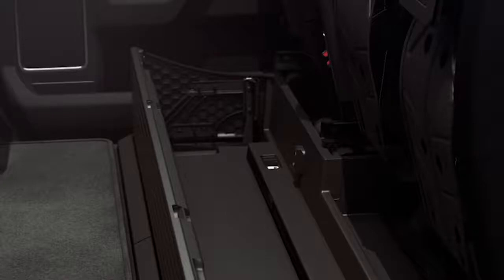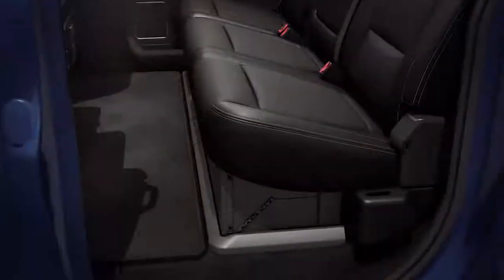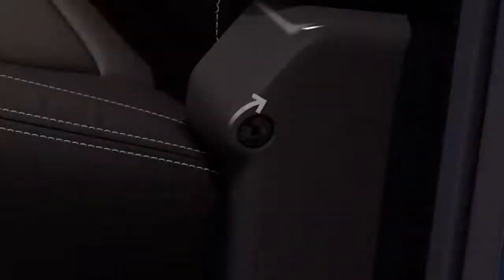There's also a built-in partition that allows you to divide the compartment into two separate bins — just swing it out and snap it into position. For extra security, you can lock the seats individually if needed so they can't be lifted. Just use the key supplied with the fob and insert it into the lock cylinder on the side of the seat and turn it clockwise to lock, counterclockwise to unlock.